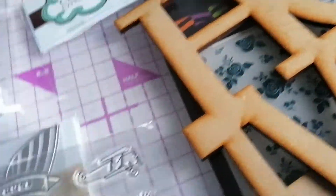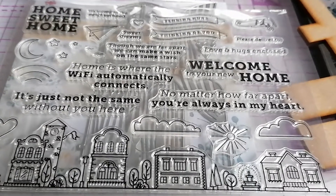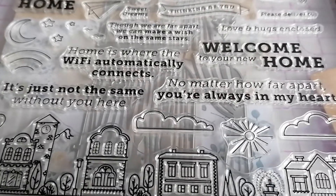Then we've got a die that's like window frames and curtains and things, and a stamp set that's got words all about home — welcome home, home sweet home — and a row of houses at the bottom.